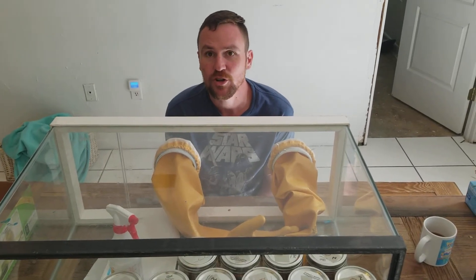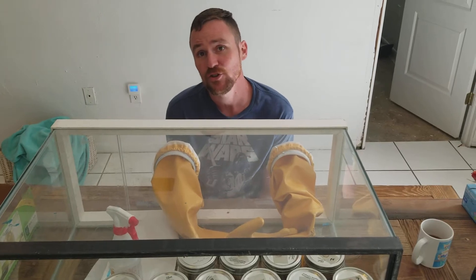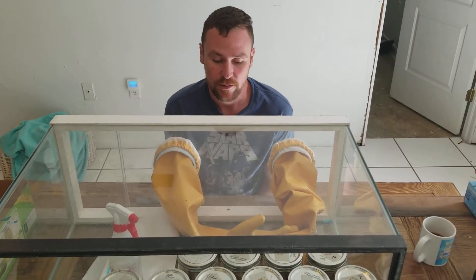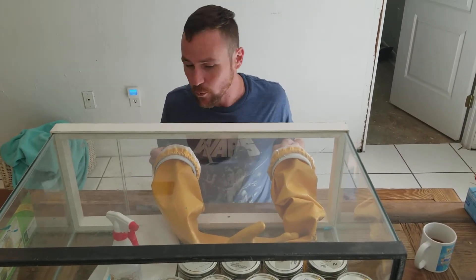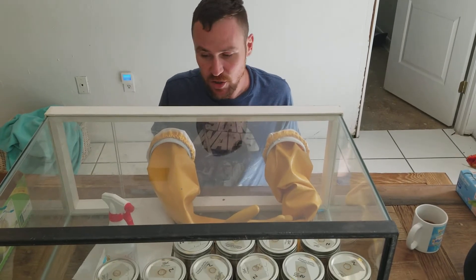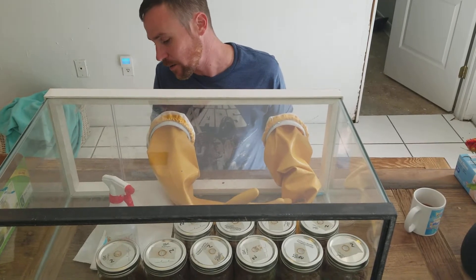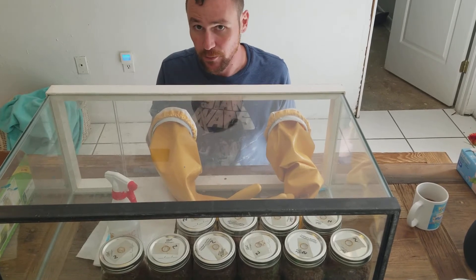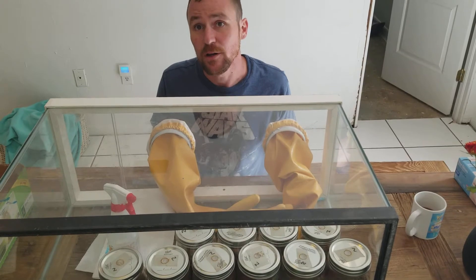We're going to show how to do an inoculated grain culture with a liquid culture inside of a glove box. We use a glove box to keep the conditions sterile. What I did was I put the jars in there and wiped each of them with alcohol, and I cleaned the inside of the glove box and the outside of the syringe and the spray bottle with alcohol. Then I let it all sit for about three to five minutes.